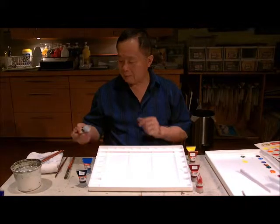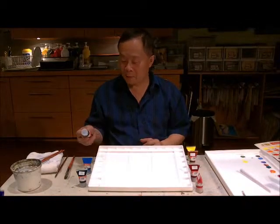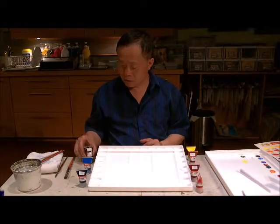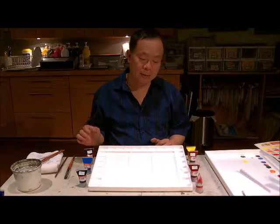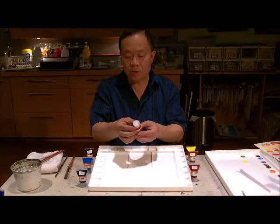I just received a new product line from Tri-R — these are watercolors. I'm going to be showing you how I lay them out on my palette, and I will show you the first two.